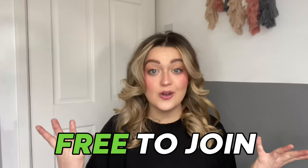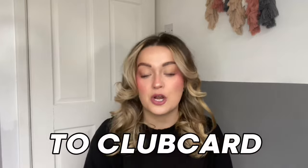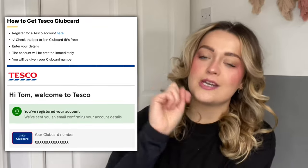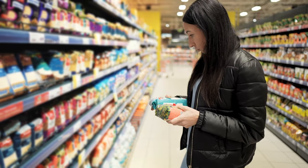If you shop at Tesco at all, you should absolutely sign up and join Club Card. It's completely free to join and you'll get discounts on your shopping that are exclusive to Club Card members. To register, all you need to do is register for a Tesco account and check the box to join Club Card. It takes two minutes and you can start saving money from the next time you shop at Tesco.